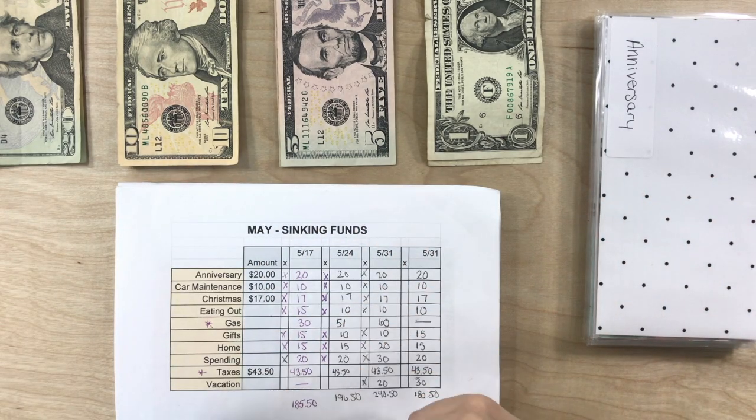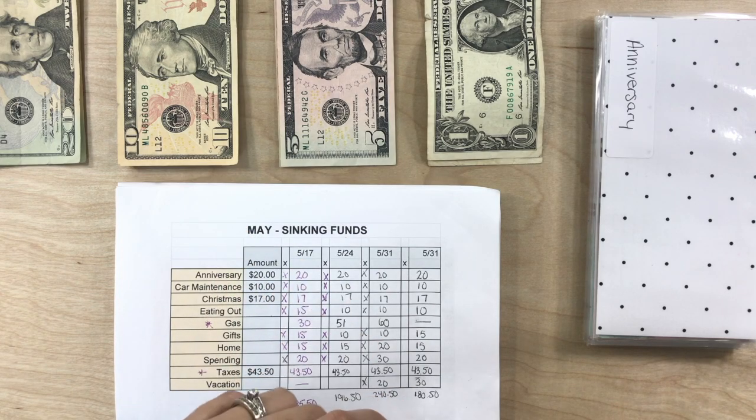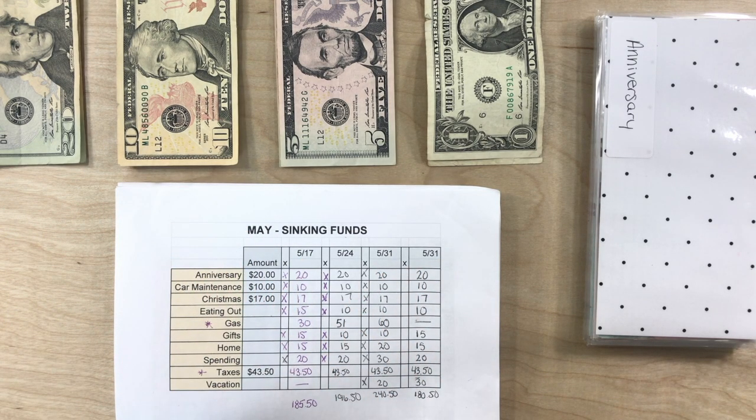Hey everyone, it's Lizzie. Welcome back to my channel. This is part two of the May 31st paycheck cash envelope stuffing video.